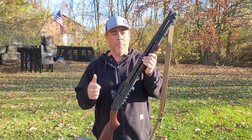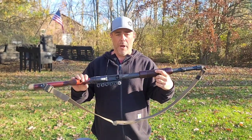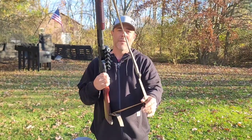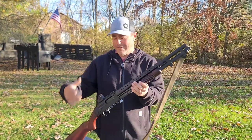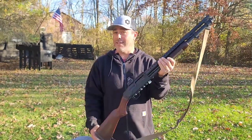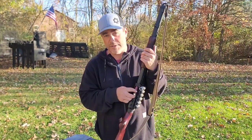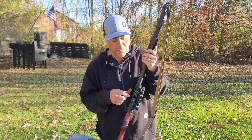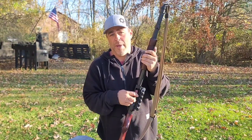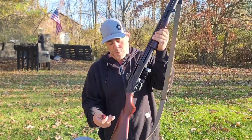Welcome back. Retrograde time — Mossberg 590 Retrograde pump with heat shield, Holosun optic, side saddle, Magpul sling, bayonet lug, wood stock, and an awesome butt pad. This thing is ready to go. Let's see what it can do and what it's all about. Why would I buy this? Because it's cool — it's one bad mamma jama. Who can resist the heat shield and awesome wood furniture?